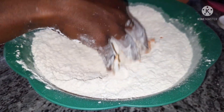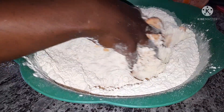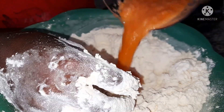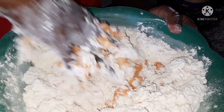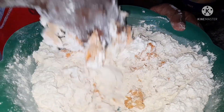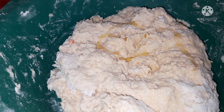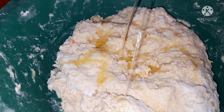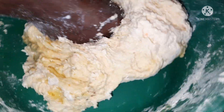For the water, I'm using two cups of the blended water. I'm adding it to the flour and kneading until the dough becomes soft. I'm also adding one and a half tablespoons of oil — don't forget the oil, it really helps the dough to become soft.